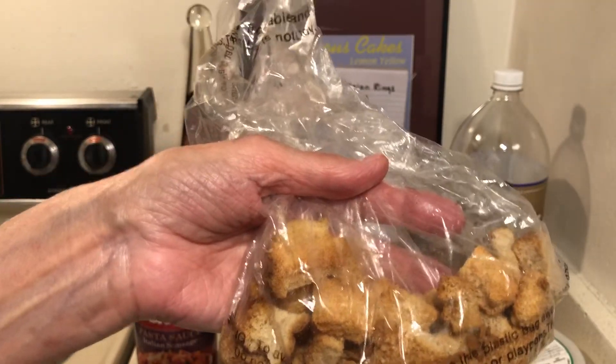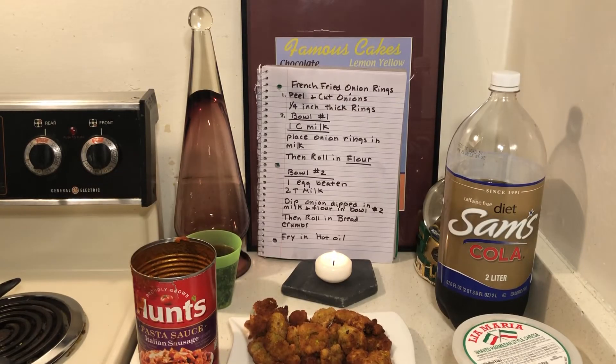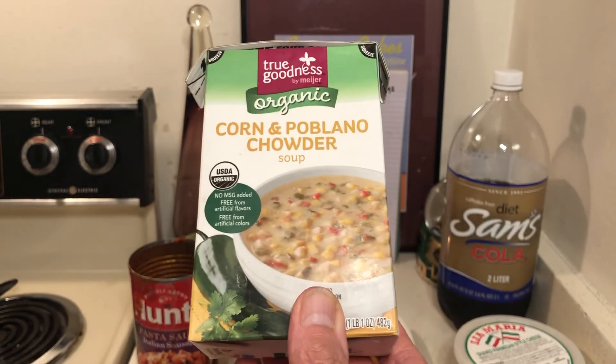Cut up all your bread and make croutons. Last night I had fish sticks with soup and croutons — that was good.